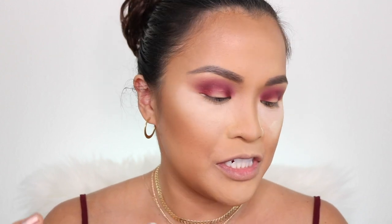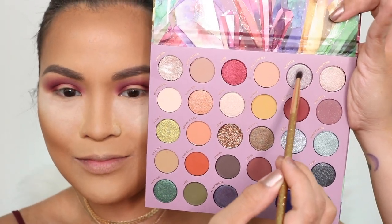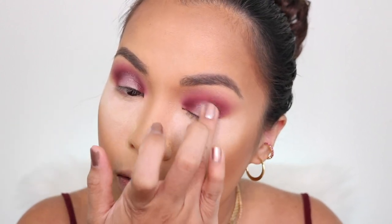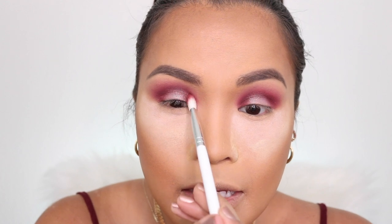With my Luxie 131 mini angled brush, I'm going to get my third shade — Fluorite — and place it in the middle of my eyelid. I'll use my finger to dip in that shade again, then go back to my JH33 with Garnet and blend right on the halo, blending Garnet and Fluorite together and deepening the shade.